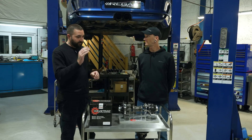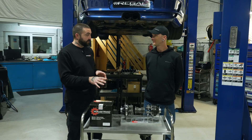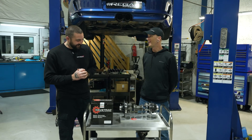So it works for all conditions — front wheel drive, all wheel drive, rear wheel drive. Do I need to service it? Nope, no wearing parts — fit and forget. No clutches, no wearing parts, just put it in and forget about it.